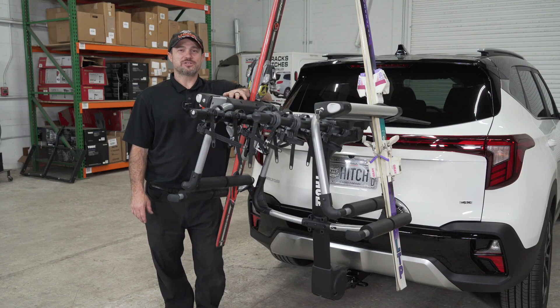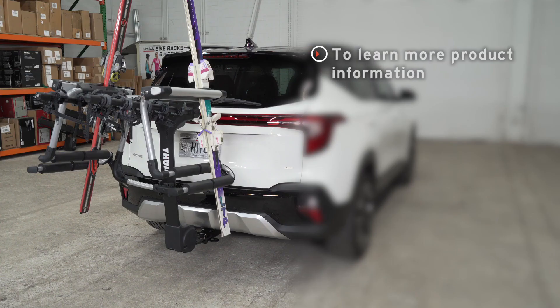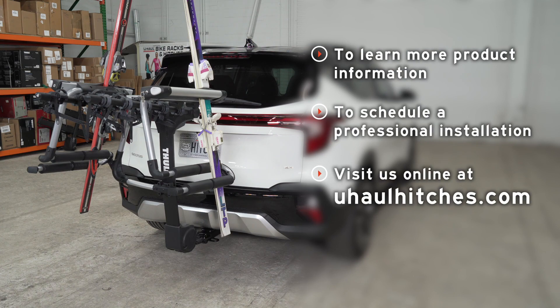That concludes our review of the Thule Tram Snowsport Ski Carrier. Thanks for watching and I can't wait to see you out there. If you have any questions about this ski carrier or if you'd like to take a closer look at one, visit your nearest U-Haul Hitch Center or visit us online at uhaulhitches.com.